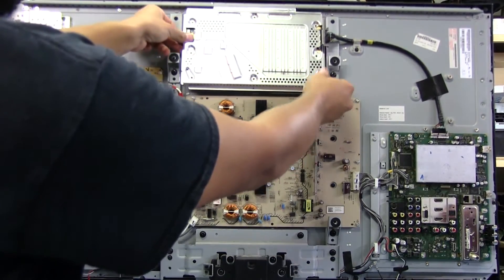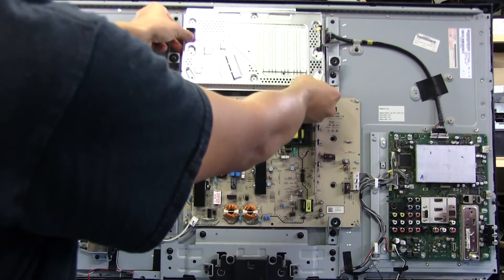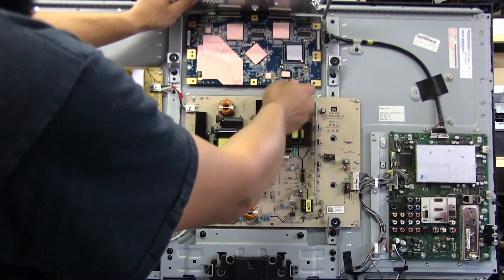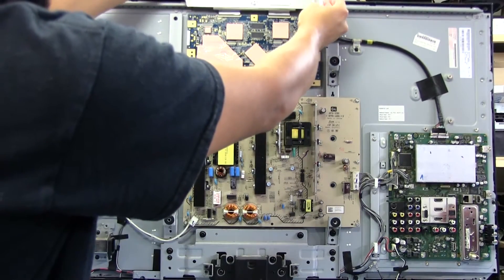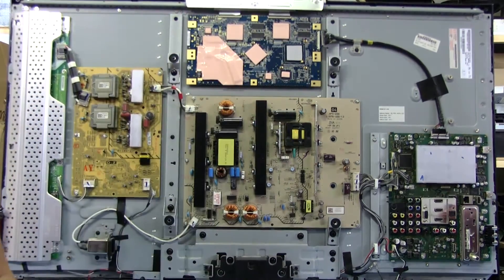I've removed all the screws and now this shield should come off. It's lifting the board with it, and there are going to be two ribbon cables up here that are very delicate, so we want to be careful. There's the board — it's got these little pegs that hold it in place, which is handy. And here are the two ribbon cables.